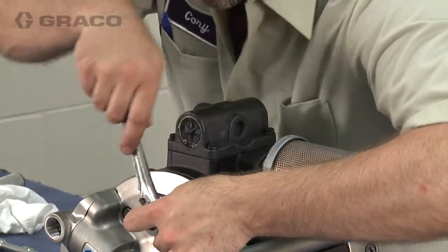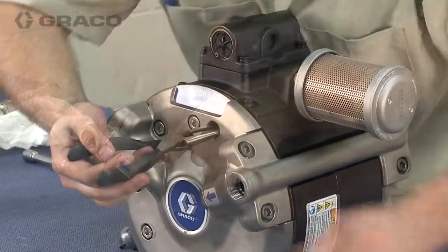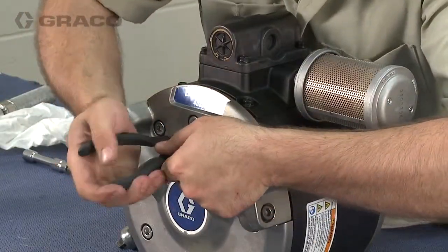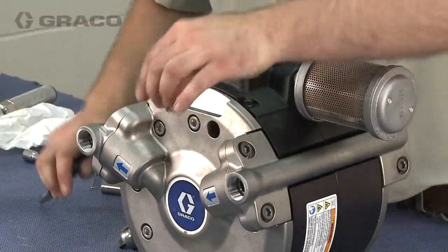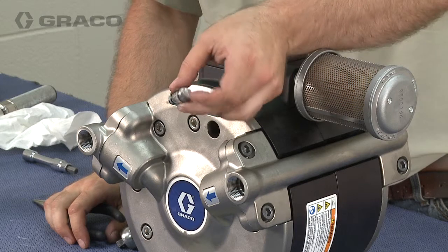Use a 10mm socket to loosen the poppet valves from the fluid covers. You may need to use a small needle nose pliers to fully remove the poppets from the fluid covers. Inspect and clean the poppet valves. Replace if necessary.